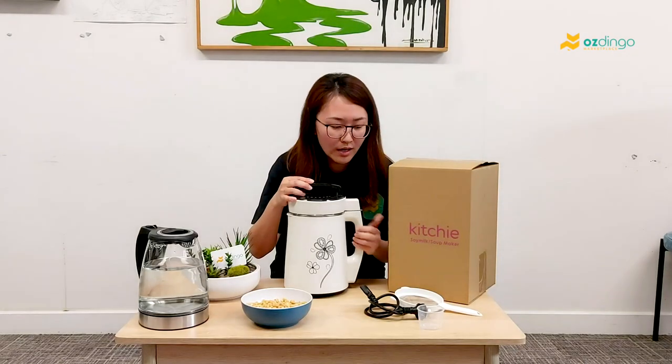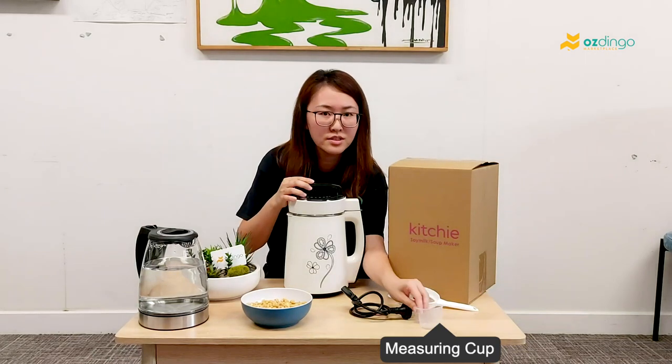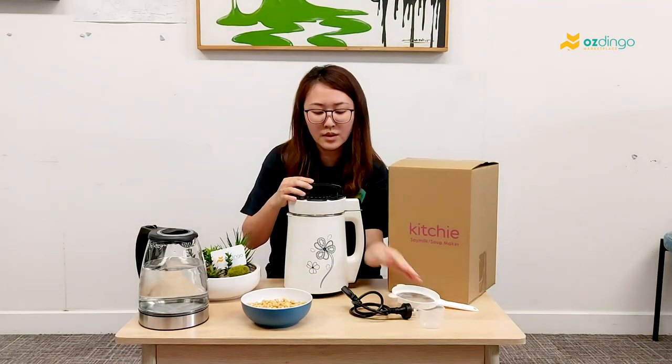So in the box you will have the strainer, power core and measuring cup, and also the machine here.